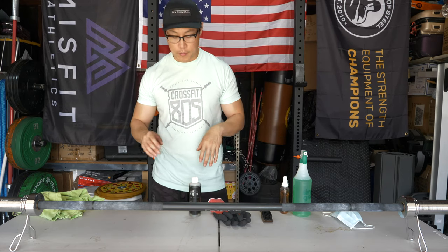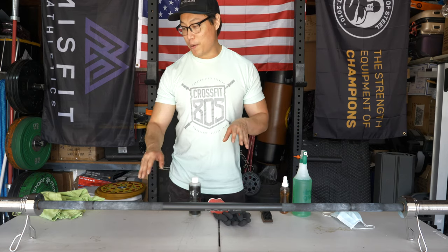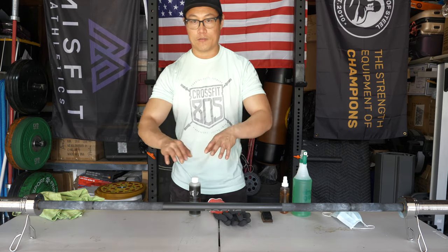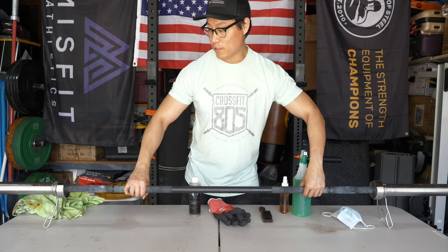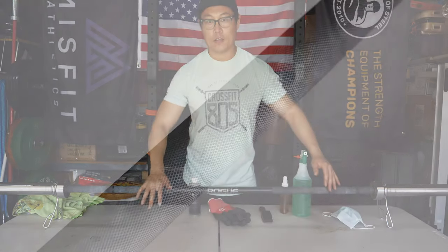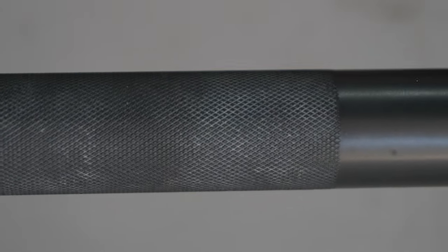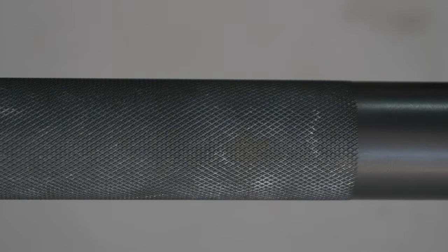The easiest way to prop up your barbell when cleaning it is to use spring clips — just put them on and they create a little stand so you can spin the bar while you clean it. The sleeves on mine are chrome, which don't really require too much maintenance. If you get surface rust on chrome, which happens pretty often, just use a little bit of Bar Shield or 3-in-1 oil with your brush and it'll come right off. You'd disinfect the chrome pretty much the same as the rest of the barbell.